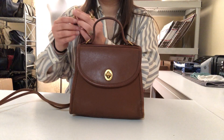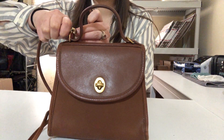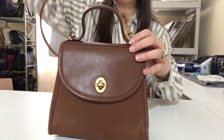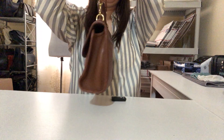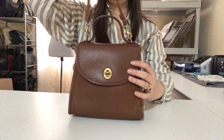This one's also a crossbody bag. The strap attaches right here at the top — and there's another quick view of the bag.